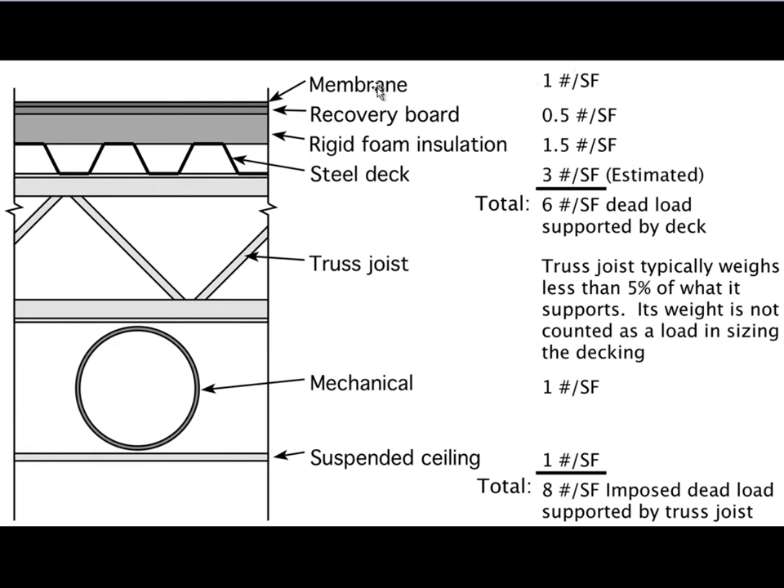Here I've summarized some loads. When we count the weight of the membrane, recovery board, rigid foam, and steel decking, we only end up with about six pounds per square foot — and the three pounds per square foot for the steel is towards the high end. We usually add mechanical load and suspended ceiling, which on average is about a pound per square foot. Adding all that up without the joist is about eight pounds per square foot; with the joist, it's closer to ten.